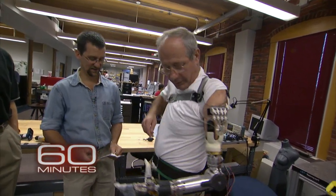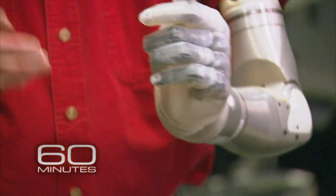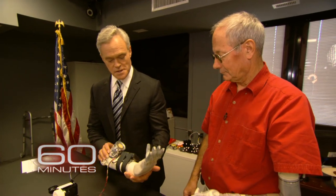That was four years ago. Today, the DECA arm is sleeker, lighter, and easier to control. We asked Fred Downs to show it to us. When we talked to you four years ago, this was the arm — this was state of the art. We were pretty impressed with this.